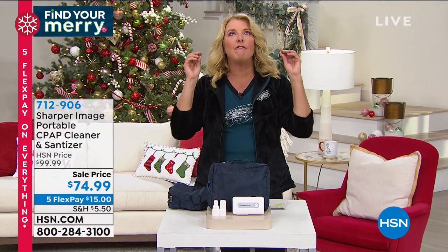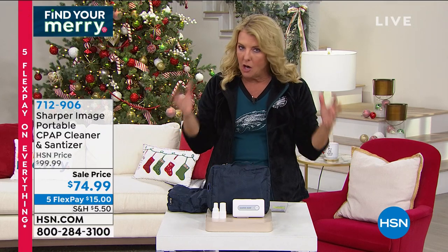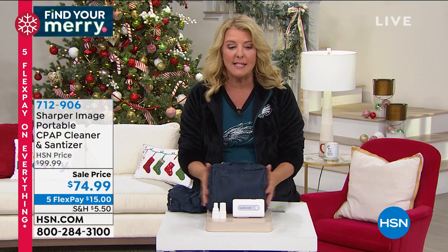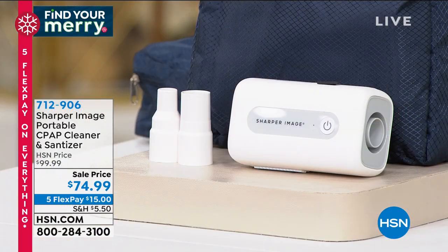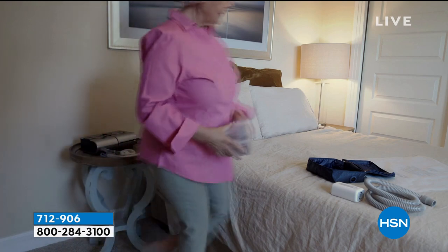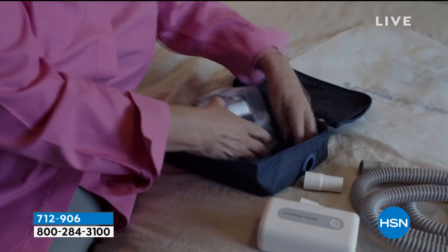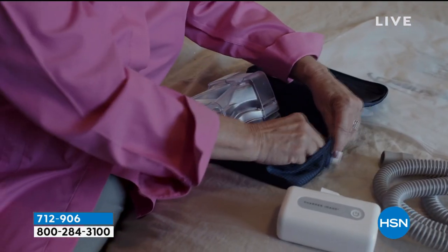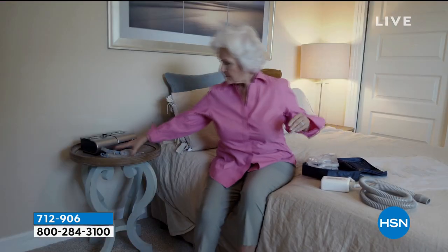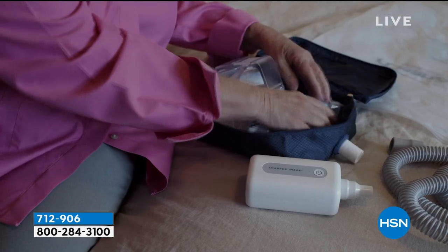With a CPAP machine it is absolutely vital that you get it really clean because you're breathing — that's a big deal. You don't want a lot of stuff growing inside there, and there's a lot of moisture involved in CPAPs. We've got the perfect system that works with virtually any CPAP machine, giving it a true 360-degree clean and sanitation. Vonna Bell is going to dive into this for us.